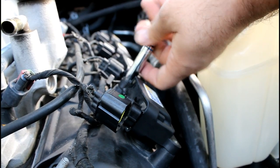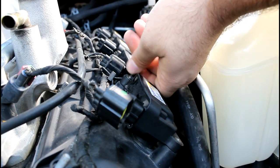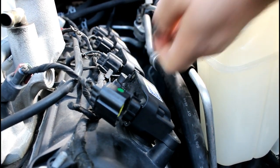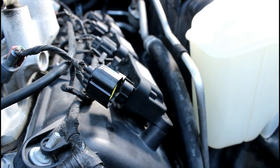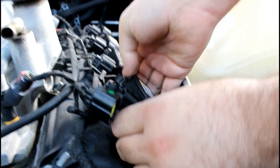Now with the bottom bolts removed, go ahead and remove the top bolt. Easy peasy, just those last few turns by hand. Recover the bolt, and now pull that coil pack right off.